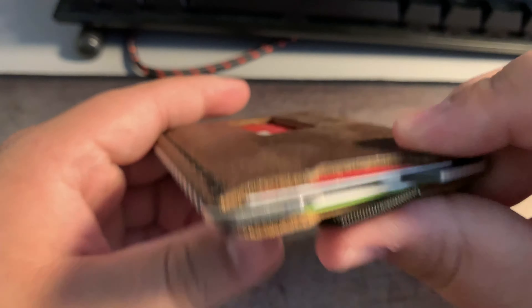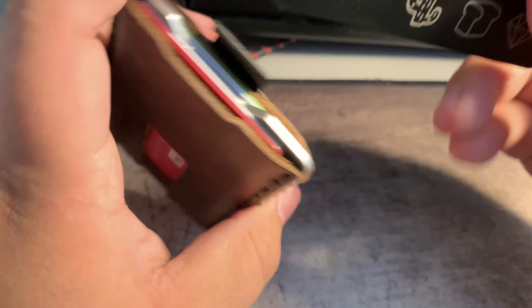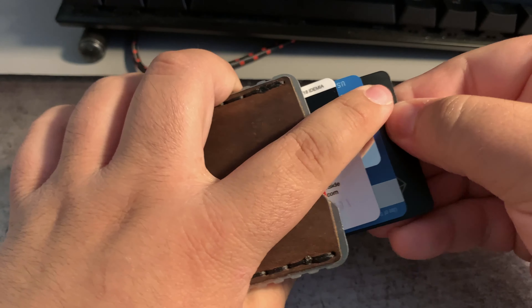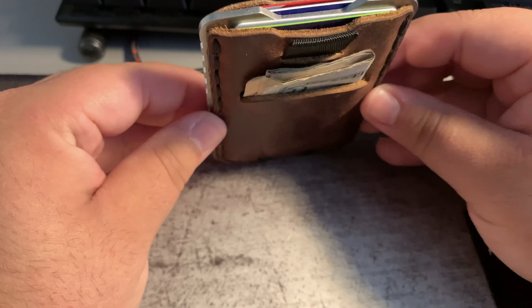But I'm pretty sure over time the leather will accommodate three cards in the front. It is easier to put a third card in the back because the back has a higher capacity — putting that in, pulling it out, getting the card is much easier than in the front. But over time the leather should stretch.